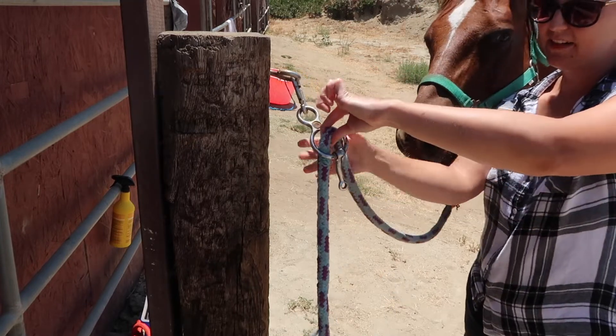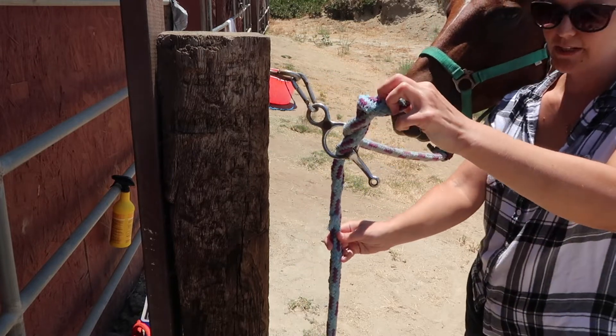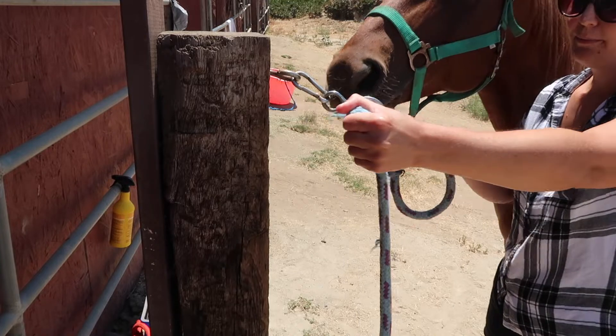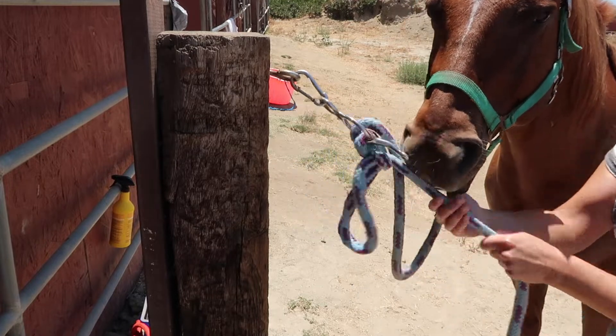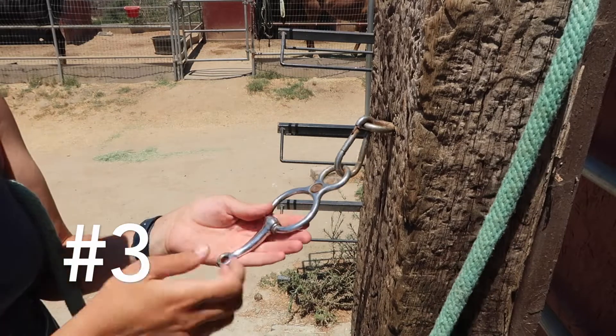You basically just take the loop through the hole, twist it — you only have to do one twist, you could do two, it doesn't really make a difference. Take your loose end up through that loop that you've made, then pull the horse end and it's nice and tight and secure. When you're ready to go, just pull the loose end and it comes right away.